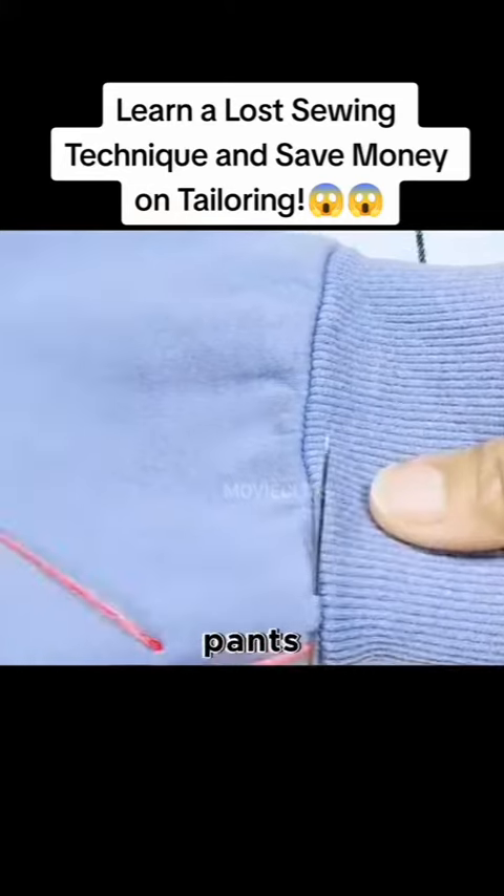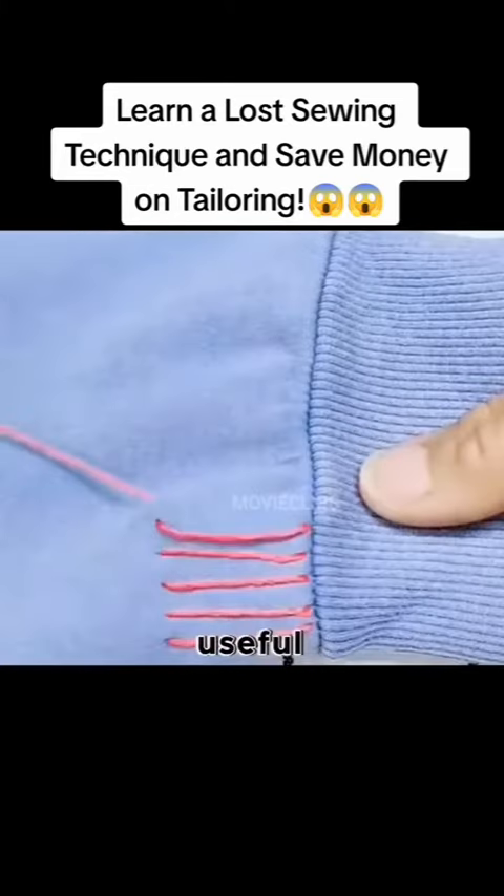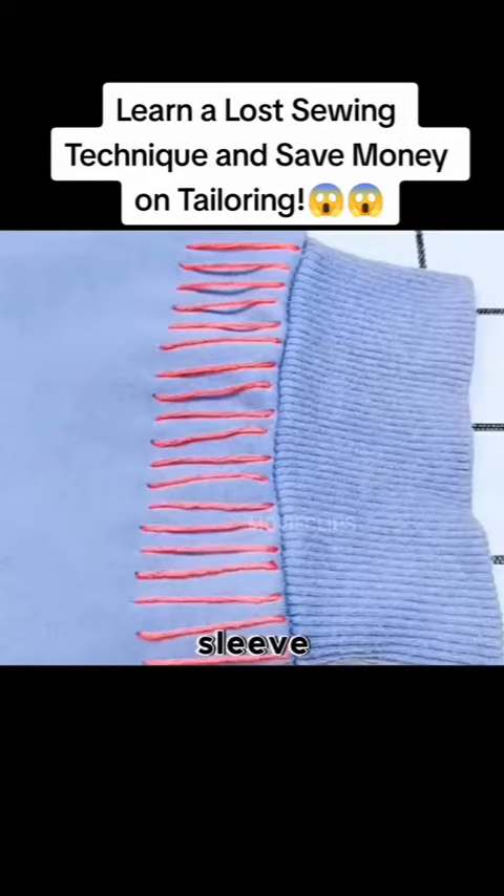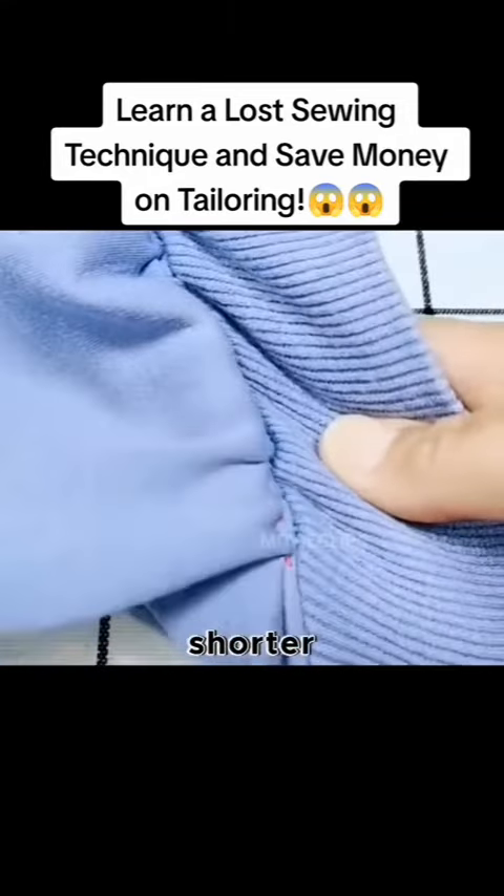Invisible sewing to shorten the pants — this sewing method is very useful. Fold and sew as much as you want. It works for any type of sleeve. Pull the thread at the end and the sleeve will get shorter.